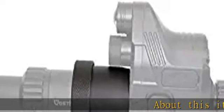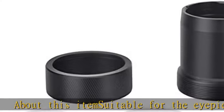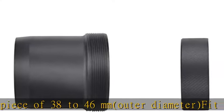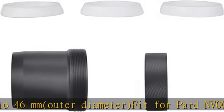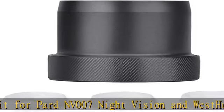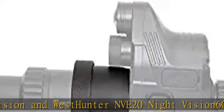About this item: suitable for the eyepiece of 38 to 46mm outer diameter, fit for part NV-007 night vision and West Hunter NV-E-20 night vision. 6061 aircraft grade aluminium alloy finished in a black anodizing — sturdy and lightweight. Enjoy your hunting at night with West Hunter optics. Check the accessories in the description to get this product today at the best price.